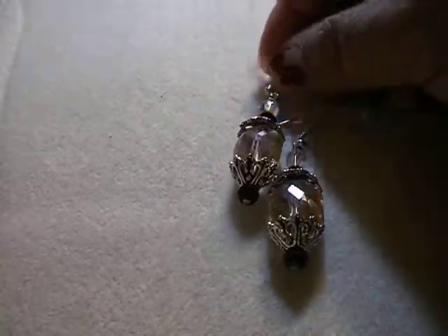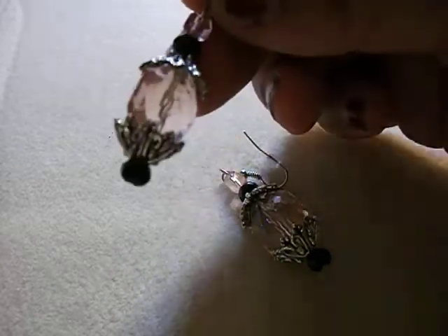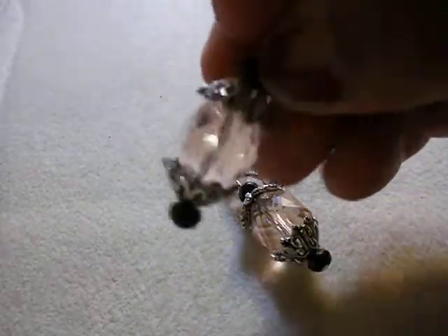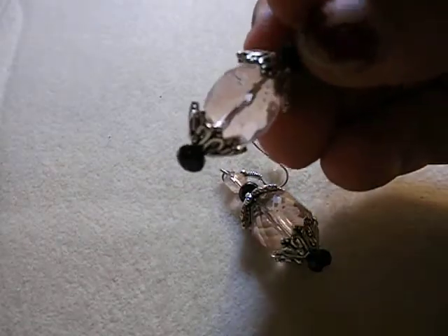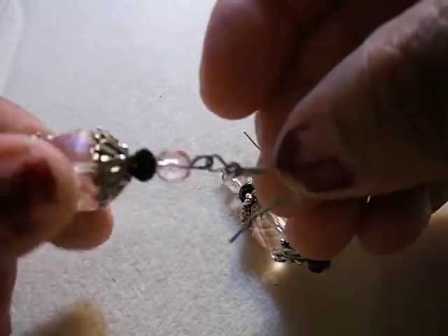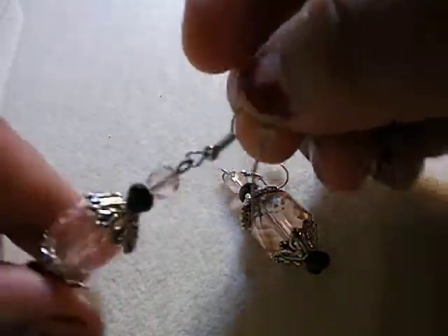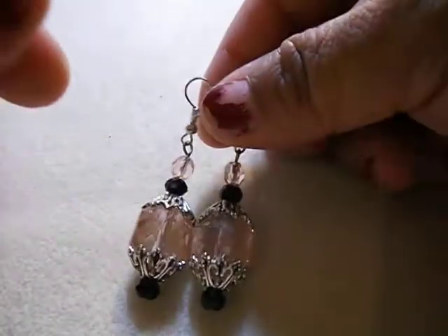Then I got these big ones. These are a very small dangle, a very light pink, like a candy pink. And then I put those end caps, and then black fire polished beads. Also hypoallergenic hooks. And these are on my store already.